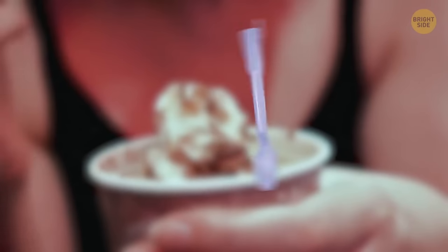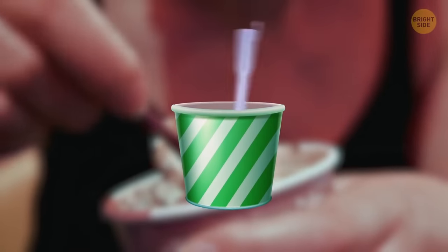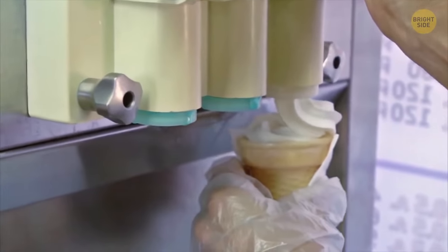The square-shaped spoon that goes with a McFlurry helps to mix the ice cream toppings through the dessert. The spoon hooks directly to a machine and spins around.